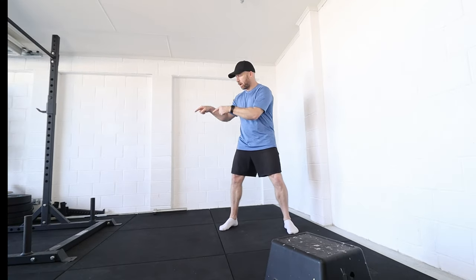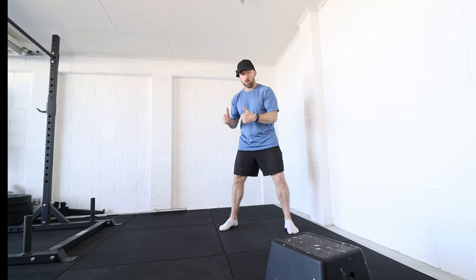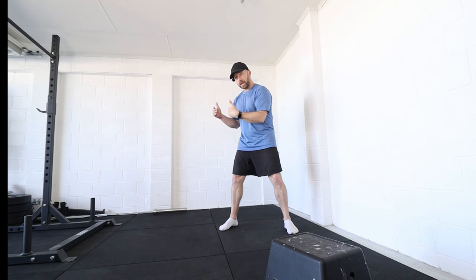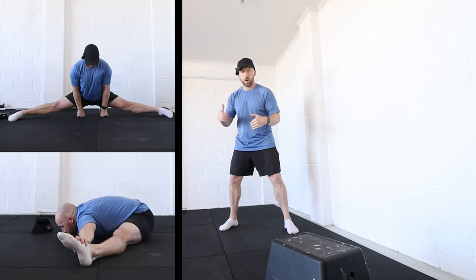Today this is going to be a follow-along for straddle pancake and straddle splits. There are two cool positions I've just achieved after doing this workout, so at the end I'm going to show you my after. Right now I'm just going to show you my before.